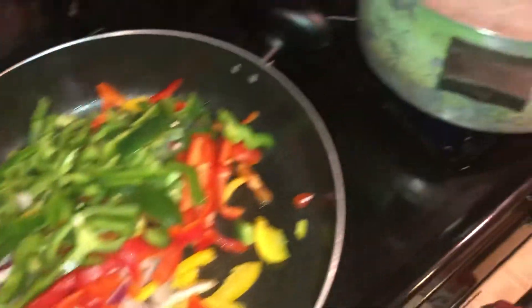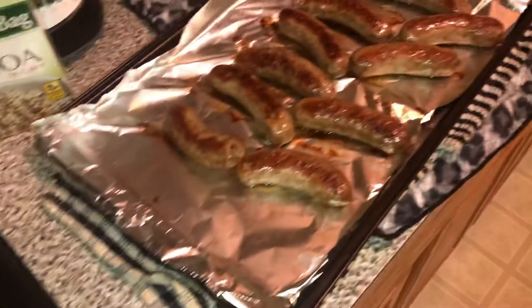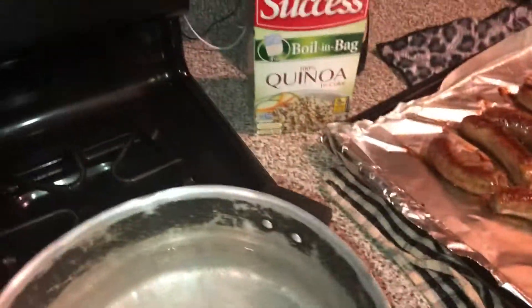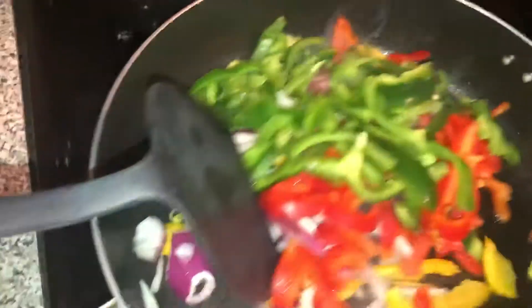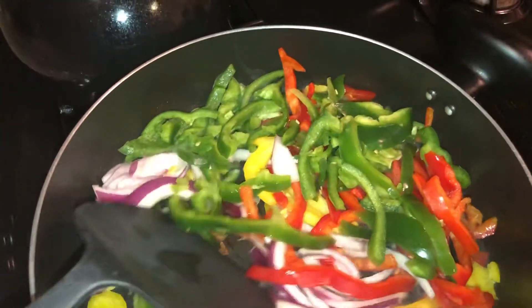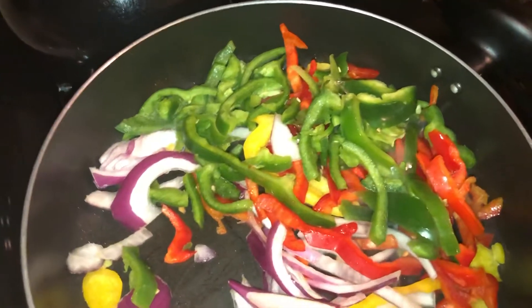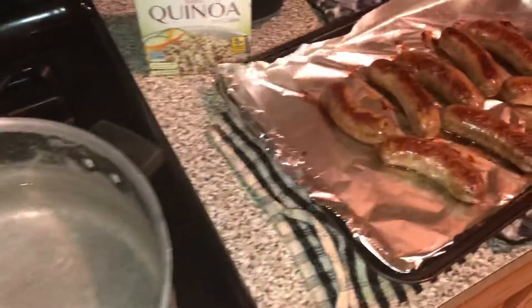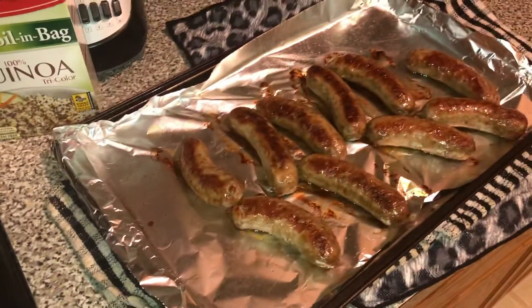Hey you guys, it's Monique here from Healthy Living with Monique, and I am here in my kitchen once again making a healthy meal for my family. You guys know that I believe in quick, easy, healthy meals that are affordable. This meal probably cost me about $15 and it can feed a family of four.